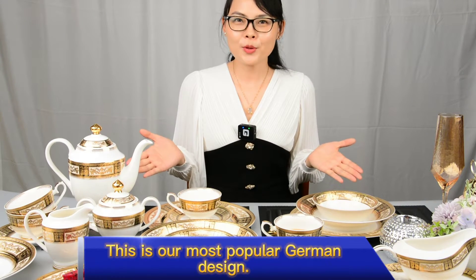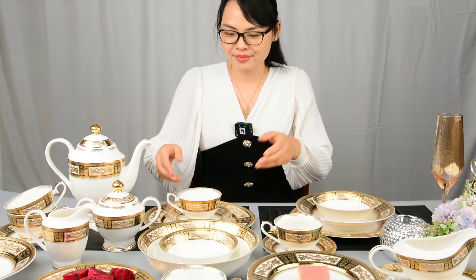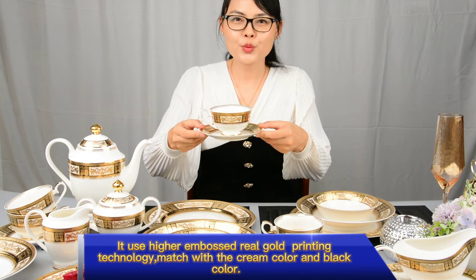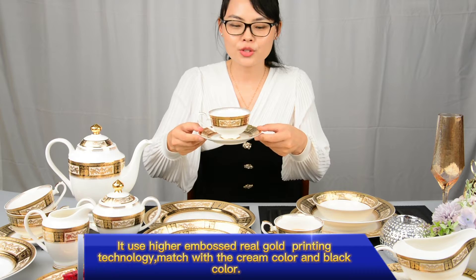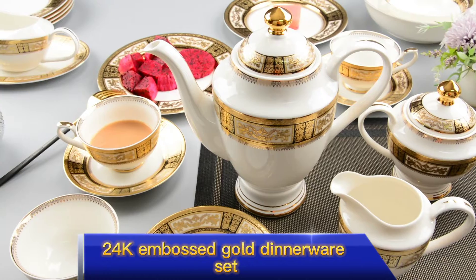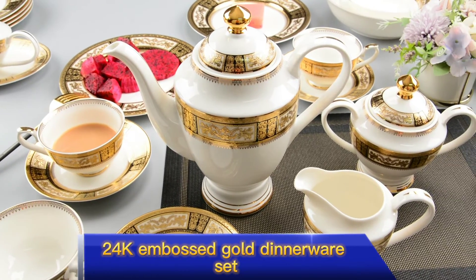This is our most popular German design. It uses hair embossed real gold printing technology, matched with cream color and black color. 24 karat embossed gold dinnerware set.